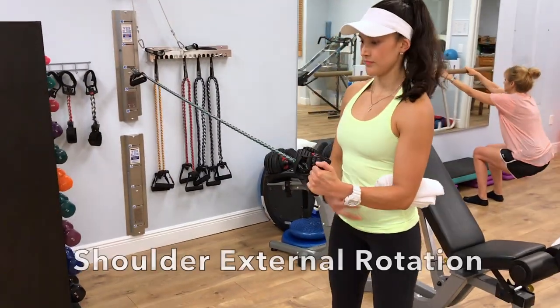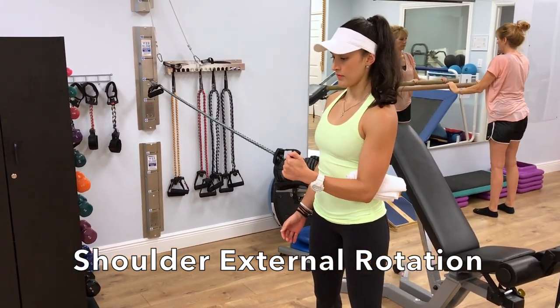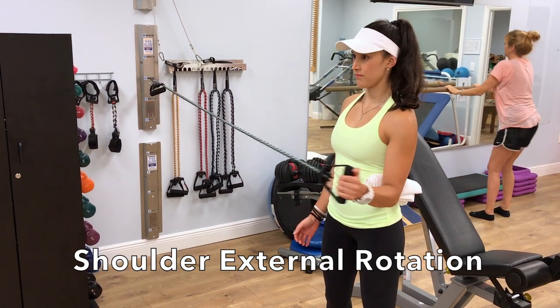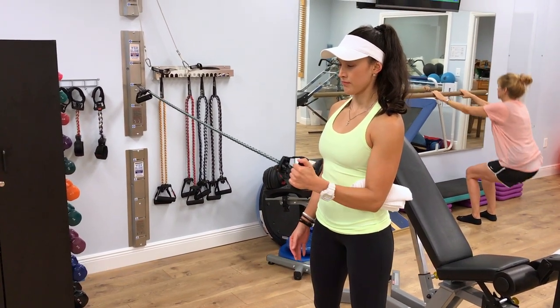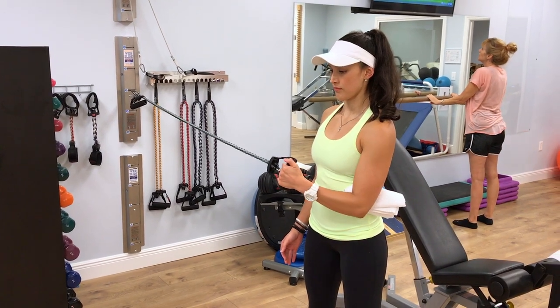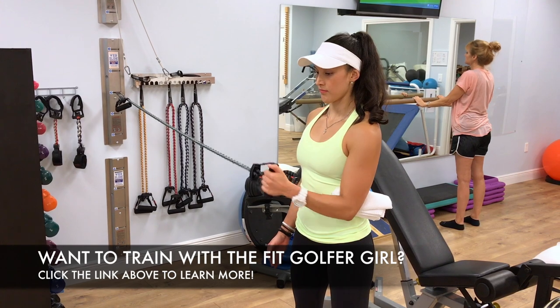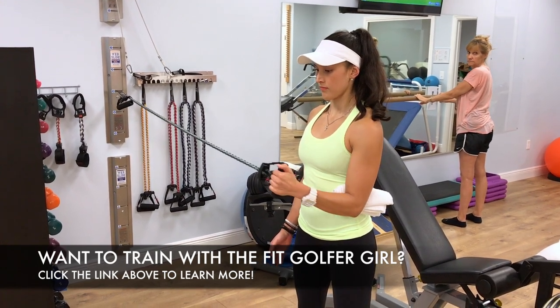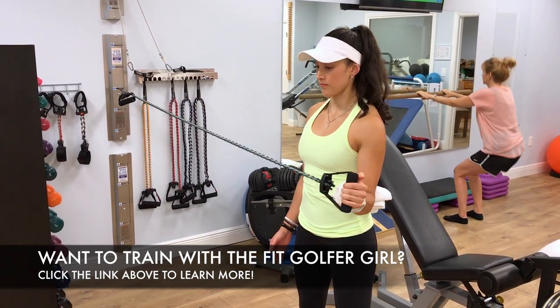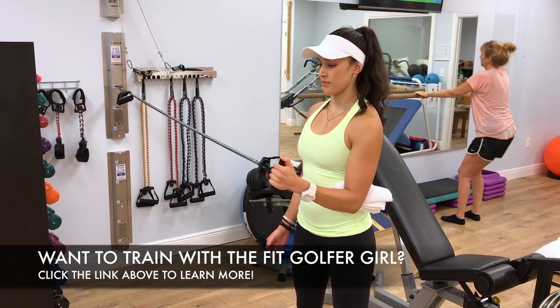For this last exercise, you're going to turn your body around and use a band, pushing it out away from your stomach. Start with the band and your hand near your stomach and rotate your arm out slightly past neutral. Make sure that the towel or pillow stays underneath your elbow, keeping your shoulder and elbow in proper alignment.